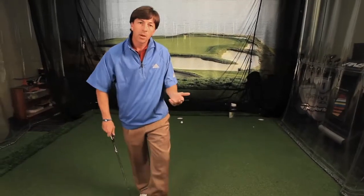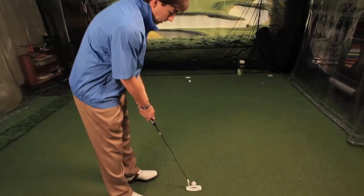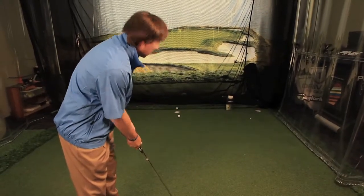Two or three times. I guarantee you, the next ball you step up to and hit, the ball comes off with more pop and it's going to get to the hole. Remember, something you can do in the middle of the round — if you're not getting the ball up to the hole, lean that putter up against your foot. I guarantee you, you'll start getting the ball to the hole.